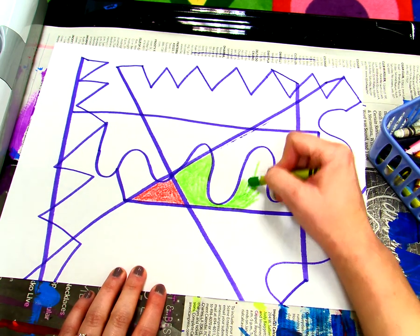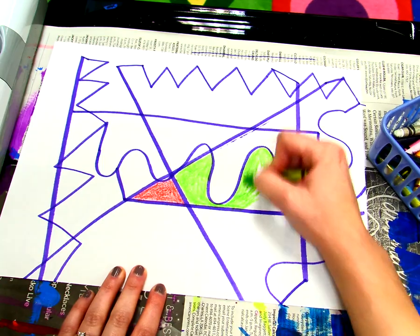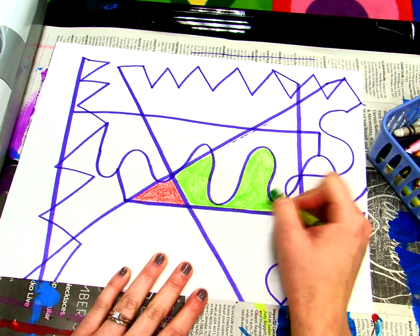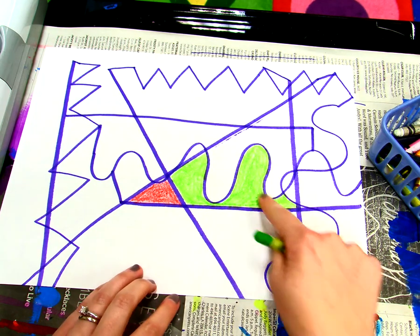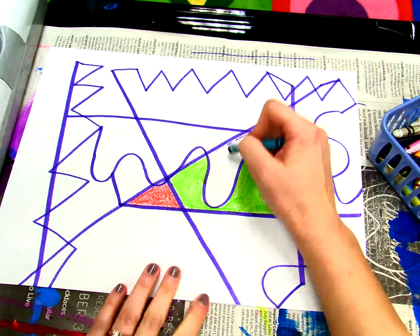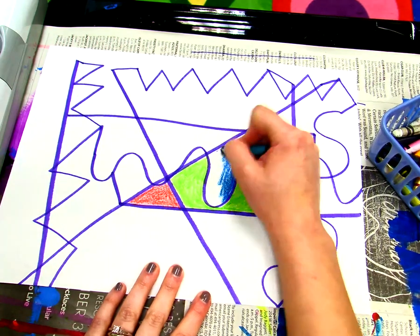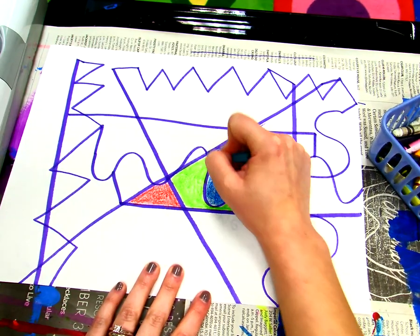And I stop right here. I can go up and color next to this wavy line. I didn't color any other shapes because my purple lines told me to stop right here. Now I'm going to use blue and I'm going to color in right here. I have to stay inside this shape — just like a coloring book.